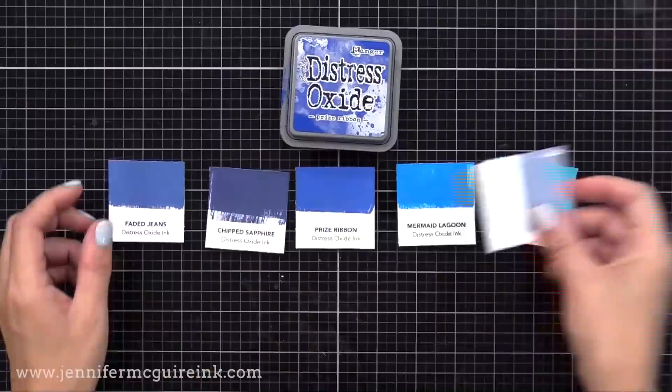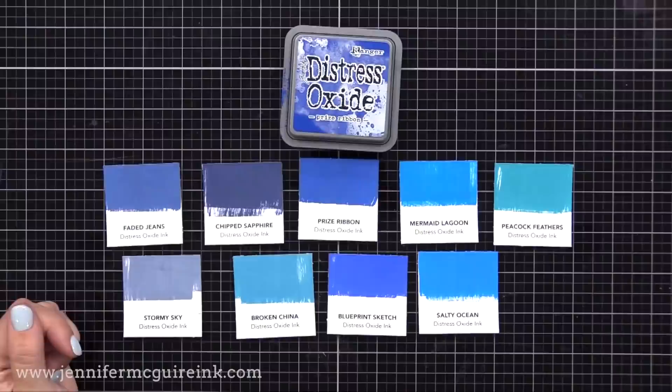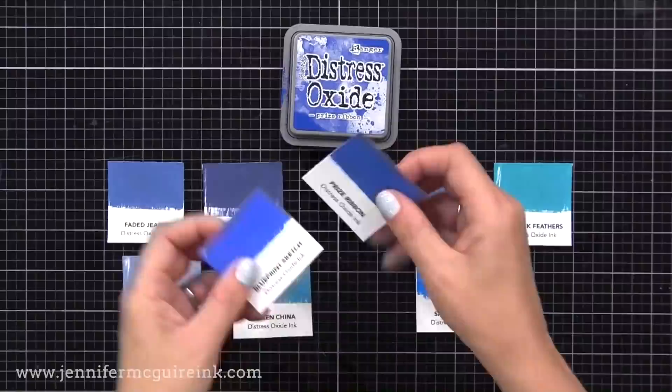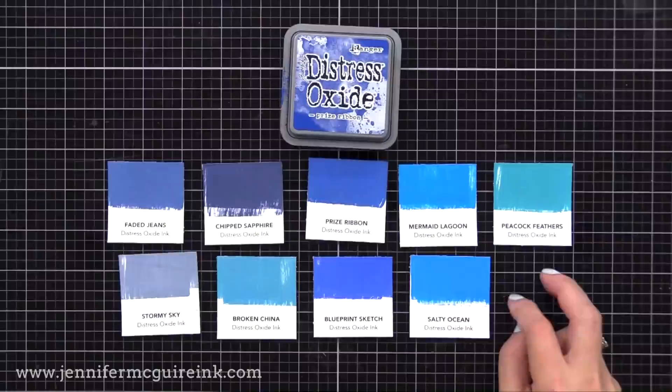Now let's look at the Distress Oxide colors, since some people have Distress Ink and some have Oxide. The new Prize Ribbon is in the top row center — a true blue compared to the others. Compared to Blueprint Sketch, its closest match, Blueprint Sketch is a little more indigo or purpley and much brighter. Prize Ribbon is definitely a true blue, kind of like a light navy, and matches up with other inks quite well.